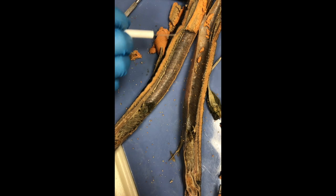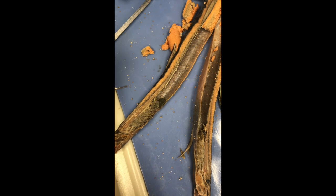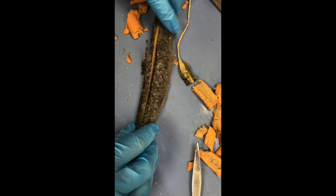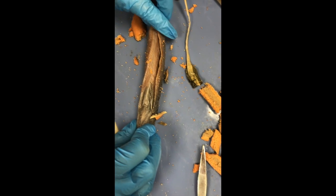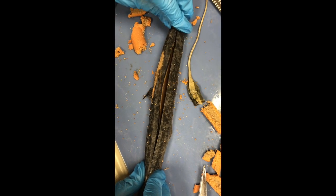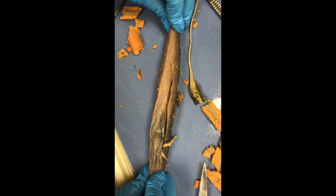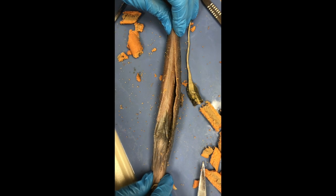We have a notochord that goes through the whole body — you can see it right here, it's this cartilage, a skeletal rod that supports the body. For the integumentary system, we have countershading: you can see how it's dark on the top and light on the bottom. When looking down at the lamprey, the dark side blends in with the dark bottom of the sea, and when looking up at it in daylight, the bottom of the lamprey blends in with the sunlight.